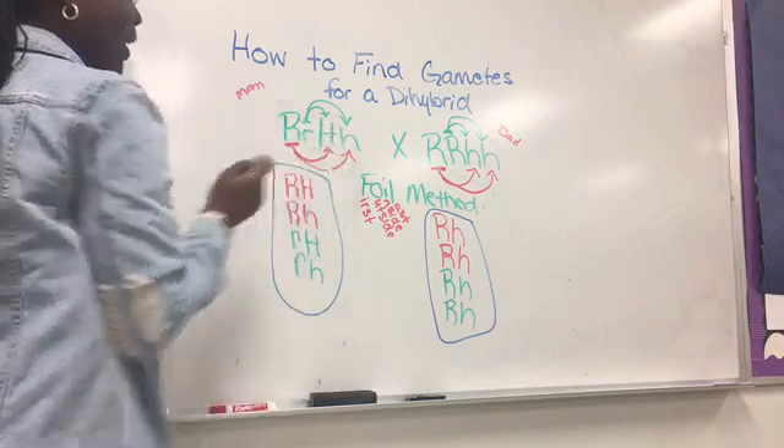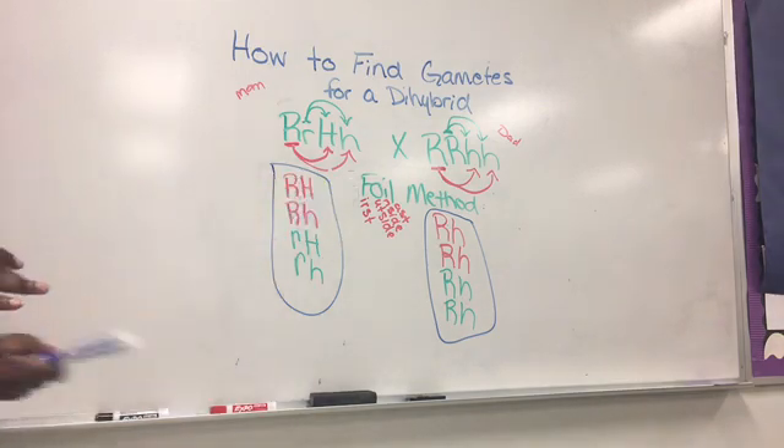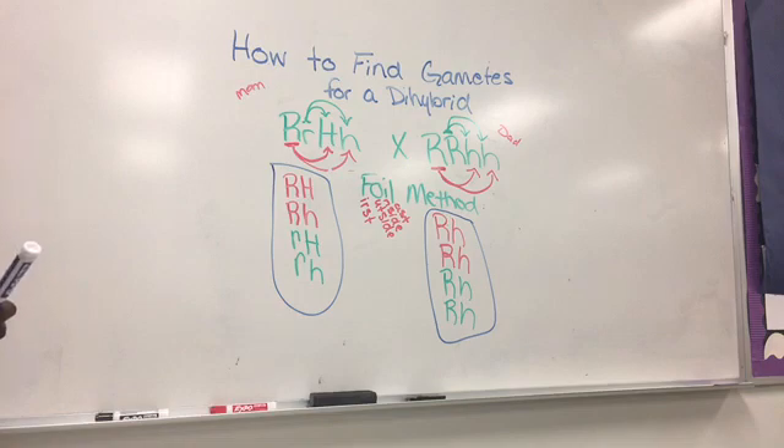Now that I went over all three ways to figure out the gametes, you pick which one works best for you. Feel free to rewind the video and choose the easiest. If the FOIL method doesn't work best for you, go back to the 1-2-3-4 process. If the 1-2-3-4 process doesn't work for you, go back to the box method. Hope you have fun figuring out these dihybrid crosses!